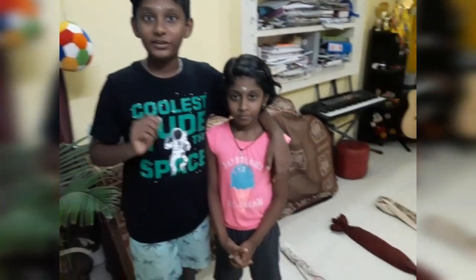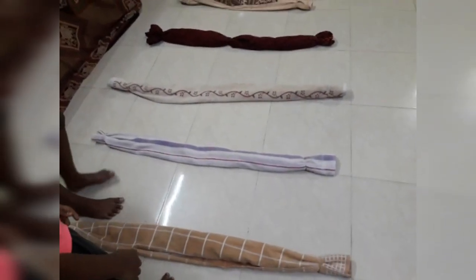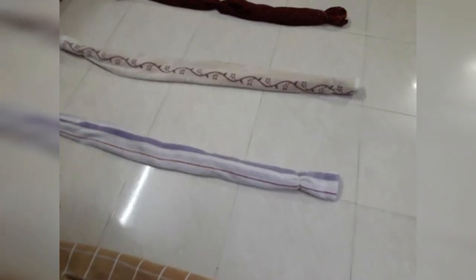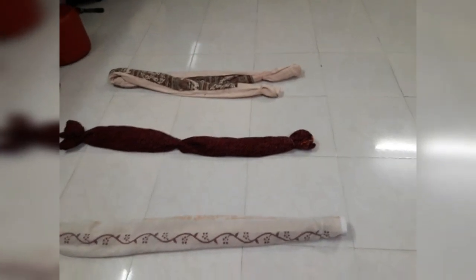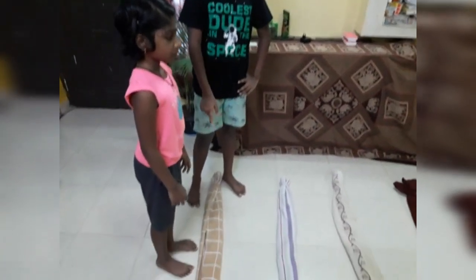Let's start the first activity — using towels. What you have to do is take more than five towels, roll them and place them on the floor in a row. Then make the child stand at the center and ask them to step over the towels.